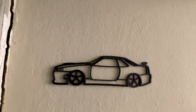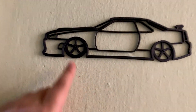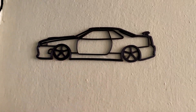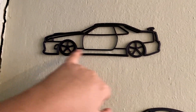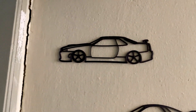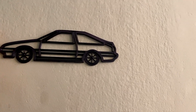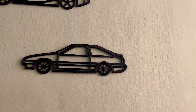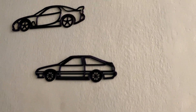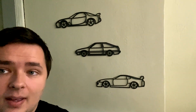Let's start with the classic GTR R34. It's very easy to attach to the wall — I just used some black nails. You can use tape or whatever you want. I made all the wheels with holes so you can use nails, or you can just use double-sided tape. We've also got the Mazda RX7, the classic Toyota AE86, and one of my favorite cars, the Toyota Supra. All of them use very little material.